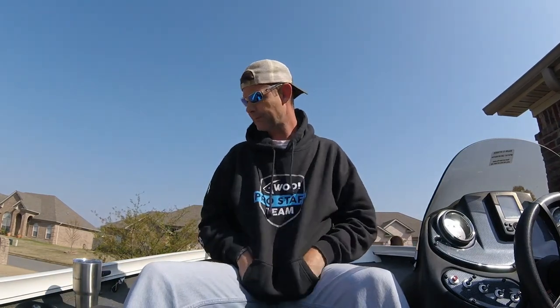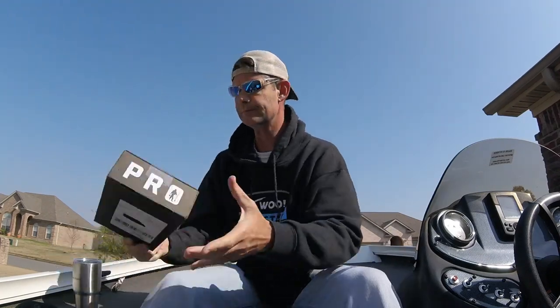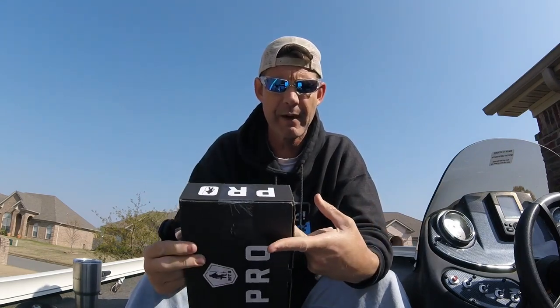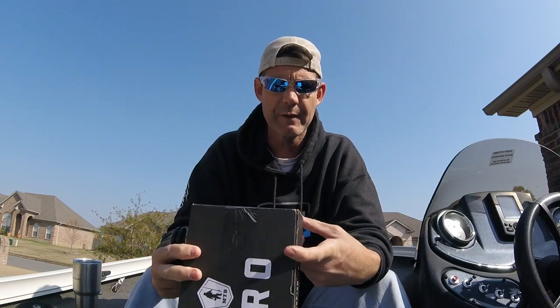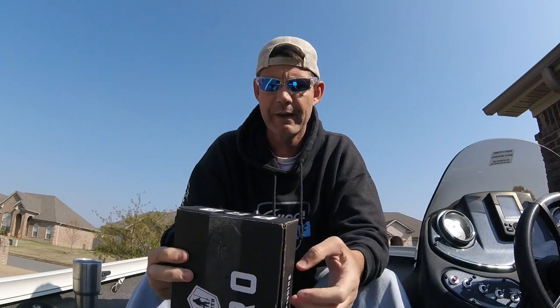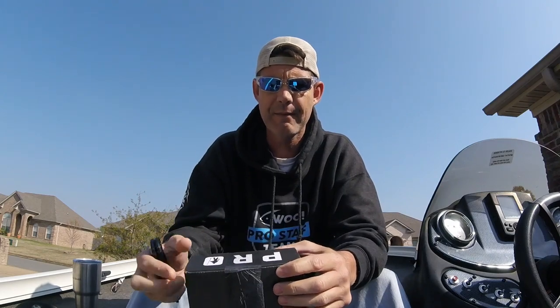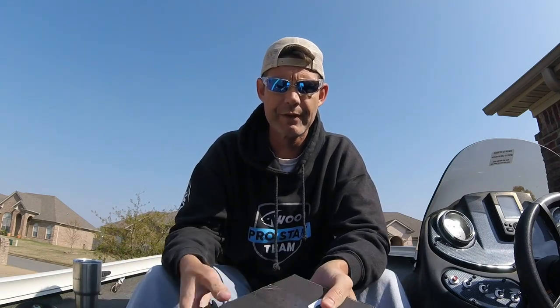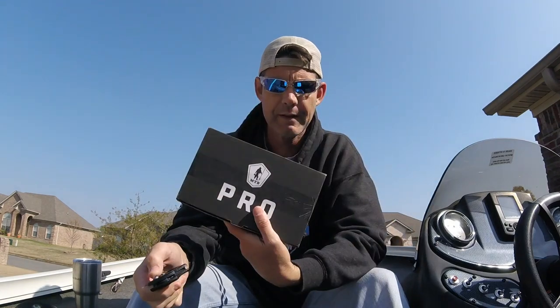I'm going to film the how-to video today and put it out tomorrow. Before we get to that, let's do this MTB Pro unboxing. Upcoming stuff: I have LTB tournament boxes in the mail, a Lucky Tackle Box giveaway coming up, and a tournament this upcoming weekend — so another episode of the Rookie Year Road to Regionals.